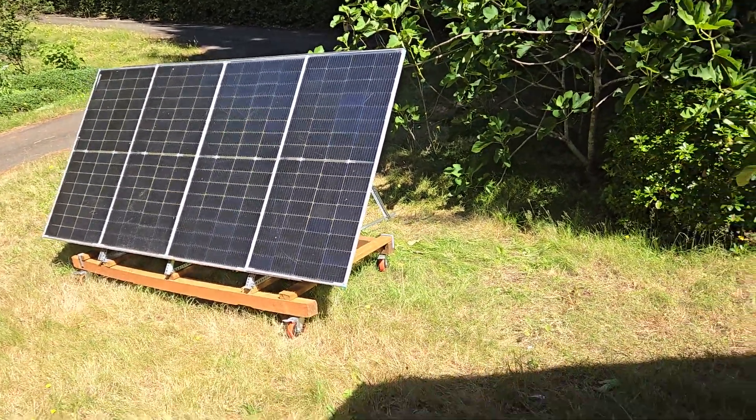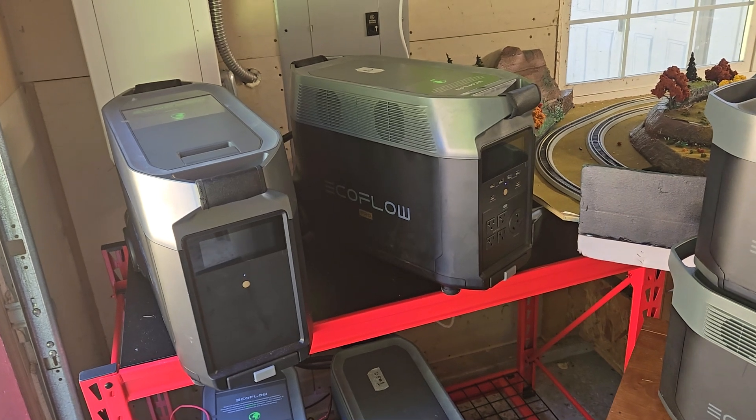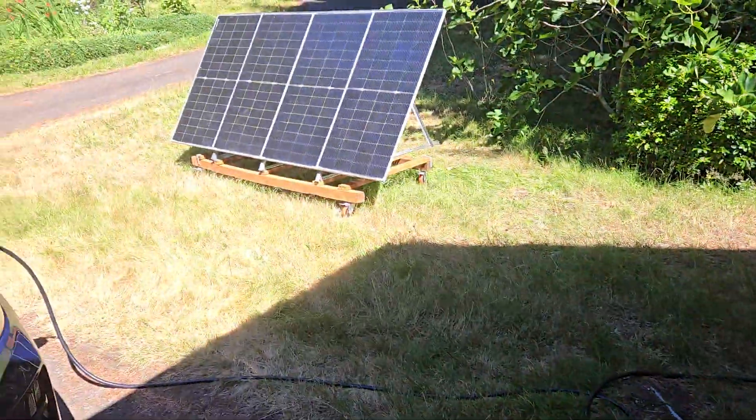Now, in both cases, one thing to note: the Delta Pro has a hard limit on solar input of 150 volts, and it only accepts up to 1600 watts total. So I'm well under that for both setups.